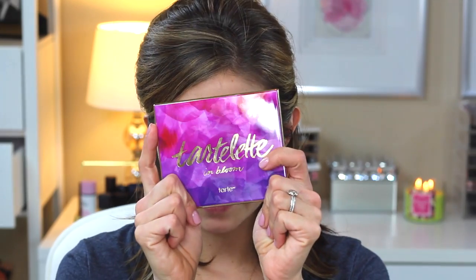Hey guys, so today I'm going to do a makeup tutorial using the Tartlet in Bloom palette. I've had this for a few weeks and I love this palette. I've been meaning to do a tutorial with this ever since I bought it. Instead of doing a voiceover like I typically do with my tutorials, I'm just going to do a chatty, talk-through style — whatever they call them. That's what I'm going to do.